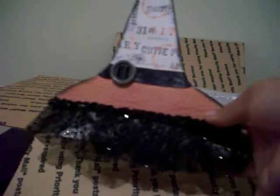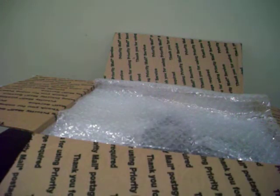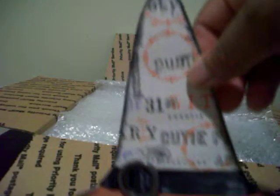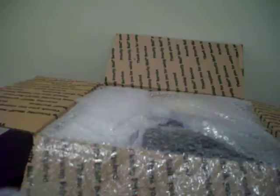I already undid the box with all the pretty bubble wrap, and this is a cute little witch's hat she sent me. It's technically a card because on the back she left me a great message — thank you so much. I love this trim down here on the hat and the paper. This is really cute, I'm going to hang it up at my job.